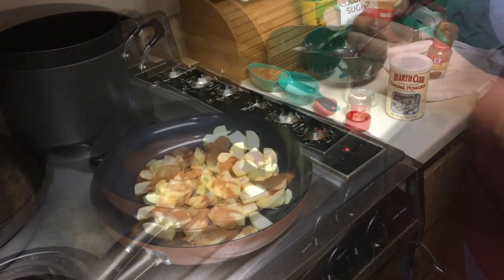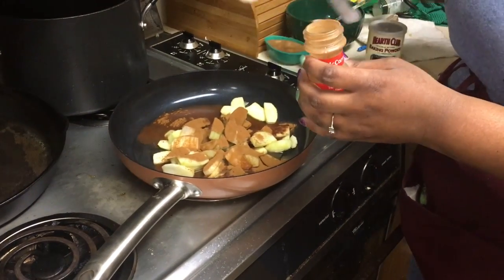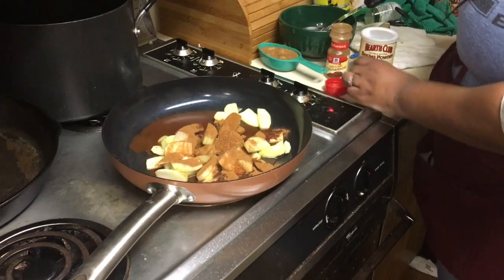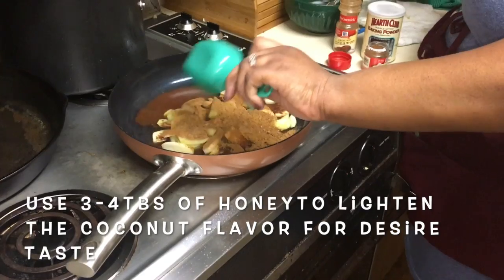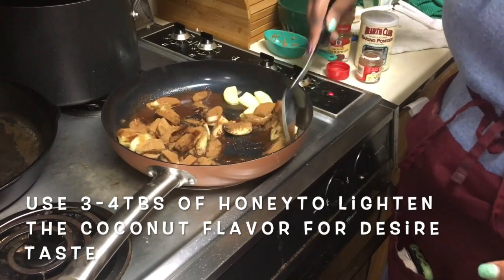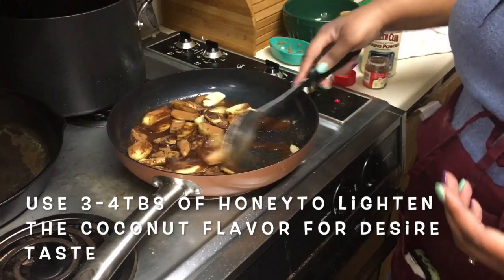And then also I'm going to add another teaspoon of cinnamon, and then my nutmeg, along with my coconut sugar. And then we're just going to mix it all together. That's how we get a sticky sauce, and then the slices tend to be tender and more succulent.